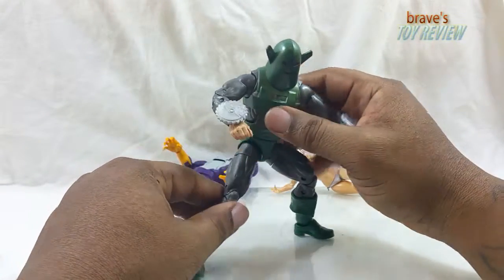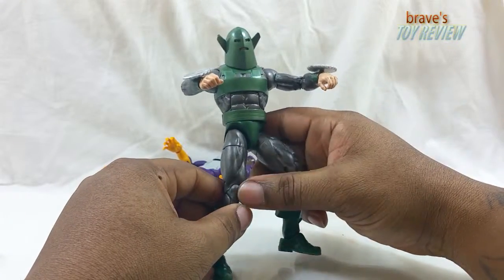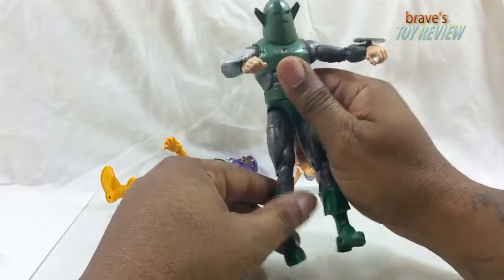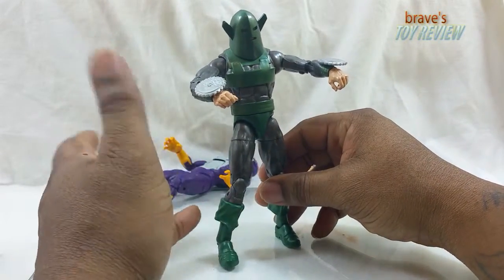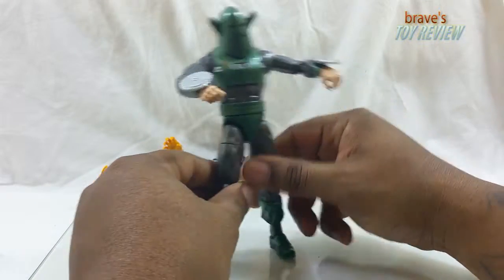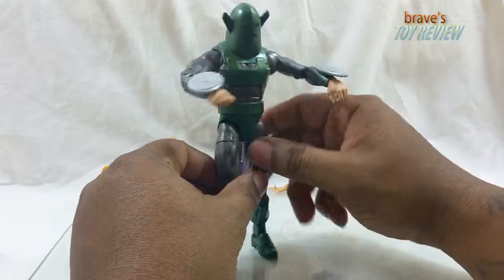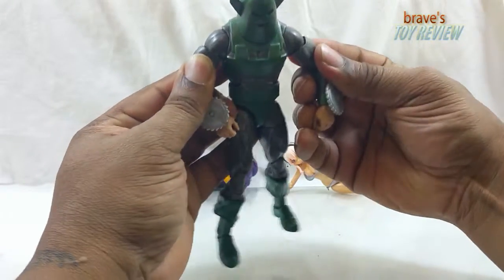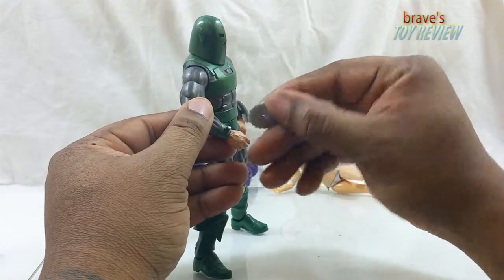Alright, Whirlwind. I must say I like the gray — the gray is nice. He's a really good representation of the comic book character. If you've never read the comics but you watched Avengers Assemble, which was a really great cartoon, he made an appearance in that. And this looks good — it definitely does the trick.